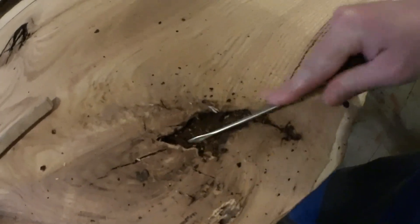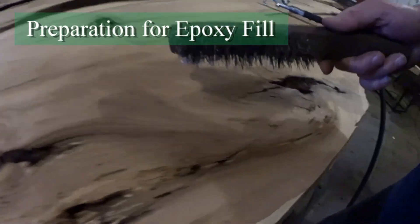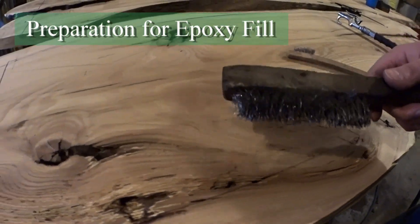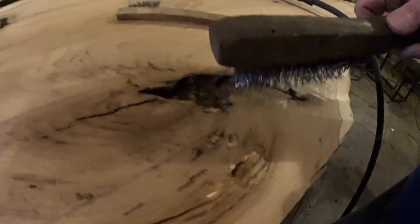I'm just getting at these holes with the screwdriver to knock any loose crap out of here. I took my welding brush over here because that has stiffer bristles on it for getting rid of some of this stuff closer to the surface.